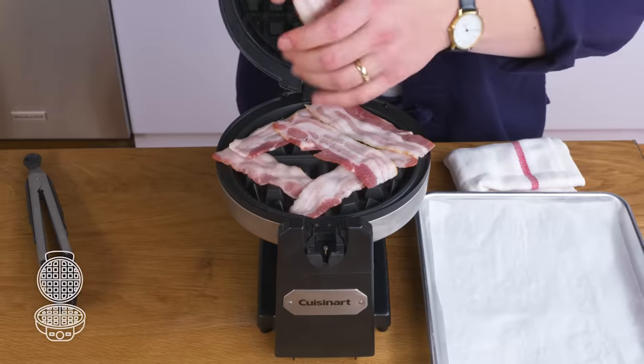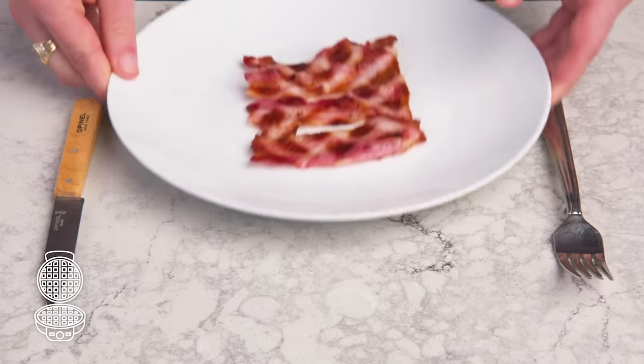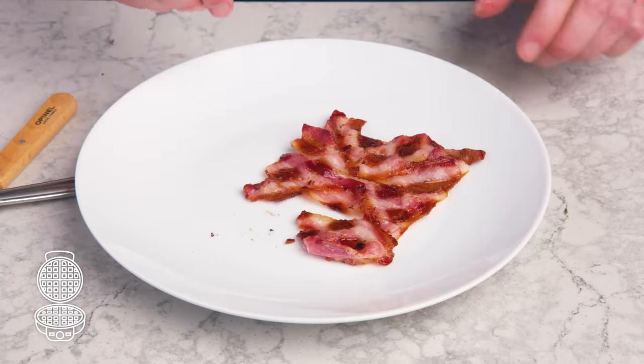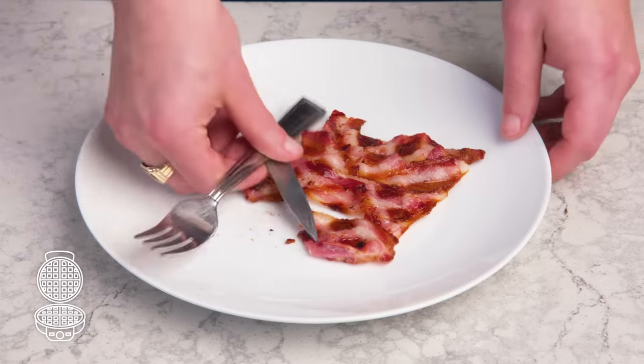Waffle iron bacon. We're going to place our strips in a little lattice. Pretty uneven. The crispy bits are crispy, the chewy bits are chewy. I just can't think of any real reason to cook bacon this way, to be honest.